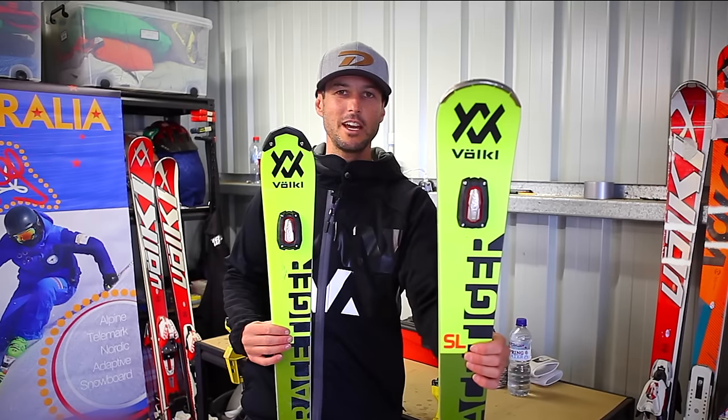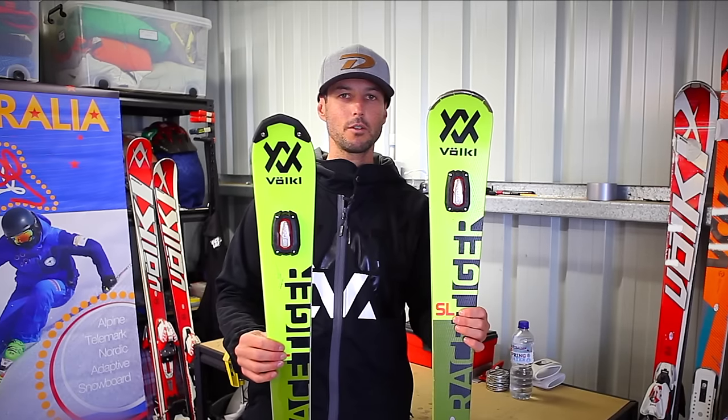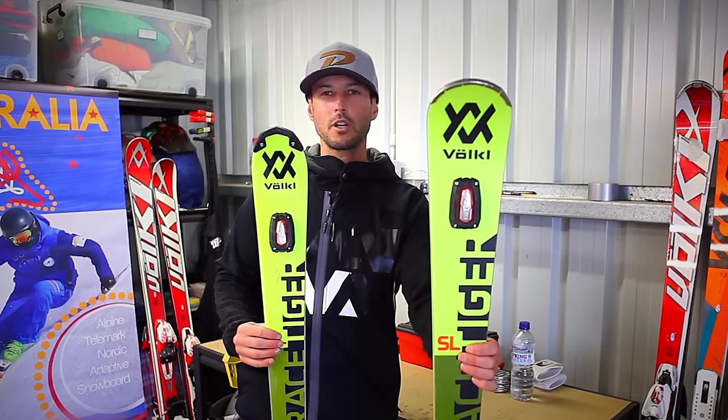Now that's not to say that this is an intermediate ski. Both skis are still in the professional line-up, particularly with Vocal. This one will just be more versatile to use everywhere.